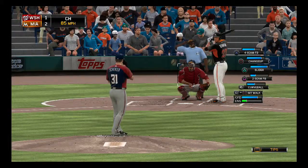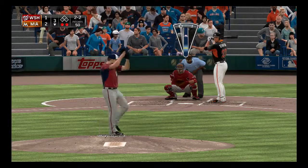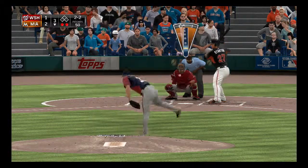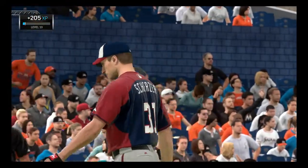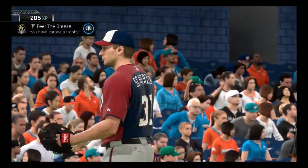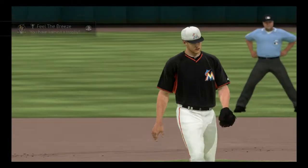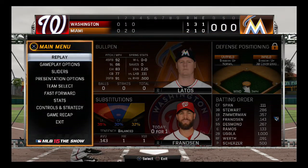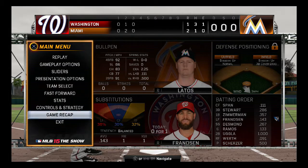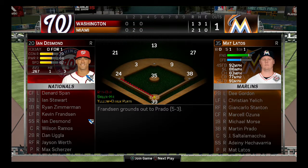Changeup away — two balls, two strikes, pitch number 51. Got him looking at that changeup! Feel the breeze — earned a trophy. Matt Latos will come in, Kevin Franzen will bat, but we are done. Progress went back to minus — I don't know why, he had a great inning. We'll go ahead and fast-forward to the end of the game.